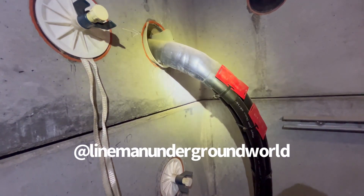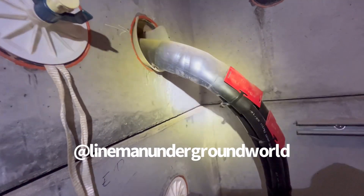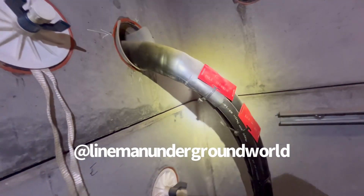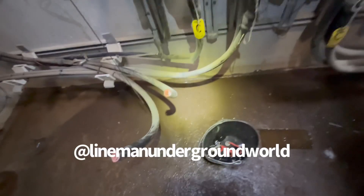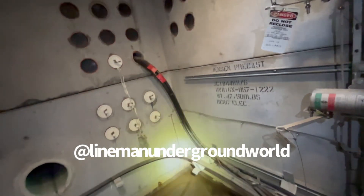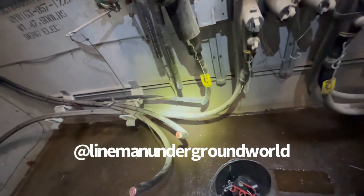We've got movement — a little bit more. All right, confirmed. Cable is cut and clear — we've done our due diligence check and cable tug test.